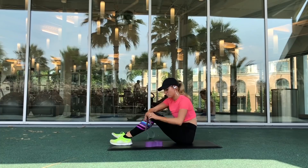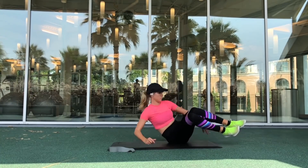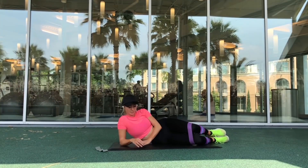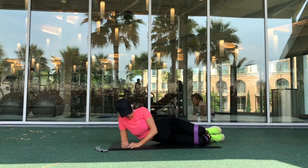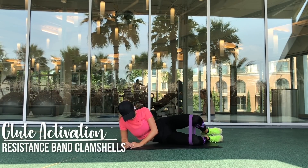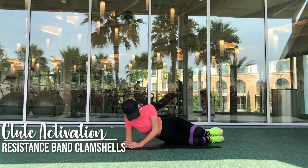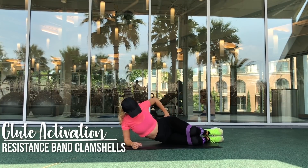Now it is time for our Body Love resistance bands and we are going to start with clamshells. You want to be sure that you are rolling onto the front part of your hip — you do not want your weight shifted towards the back, you want it shifted towards the front. This will ensure that your glute medius is going to be able to activate and engage.